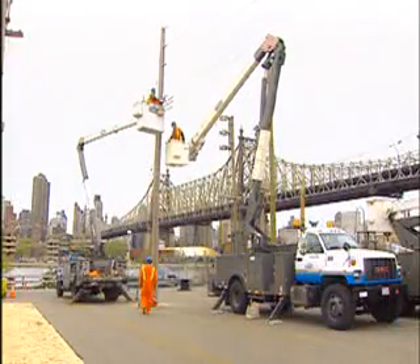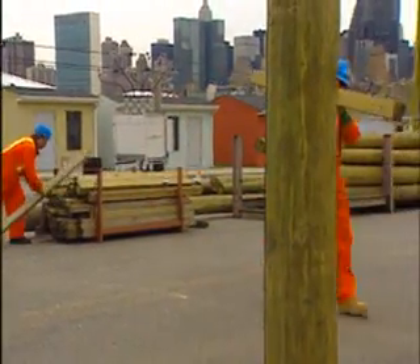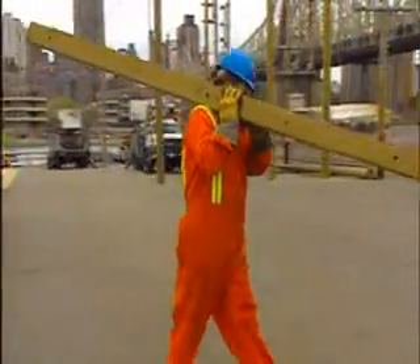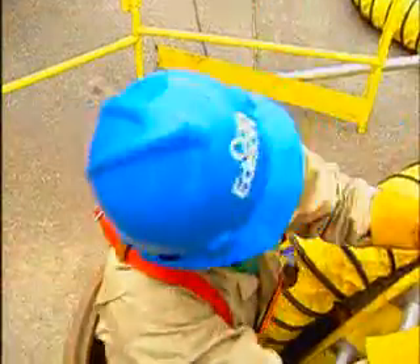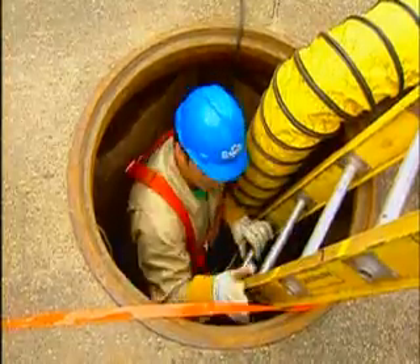On solid ground, these outdoor workers use muscle and power tools to put up towers and other equipment, or dig holes and set poles for power lines. In urban areas, installers have to crawl down through manholes to position or repair power lines underground.